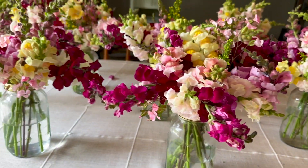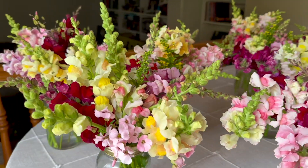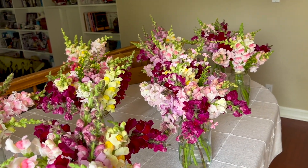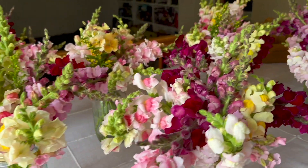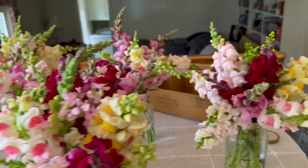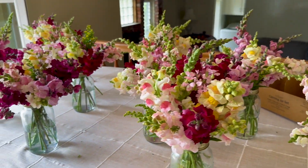Thanks for watching the video today. I hope you were able to get out in your gardens this weekend, and hopefully whatever plants you have that are going and starting to bloom, you can enjoy the beautiful blooms of your labor. So thanks for watching, and we'll see you in the next video.